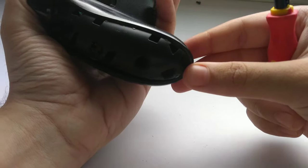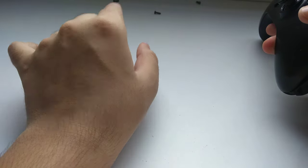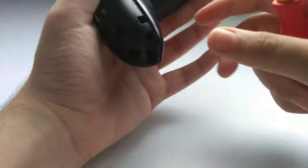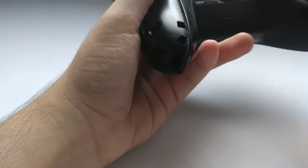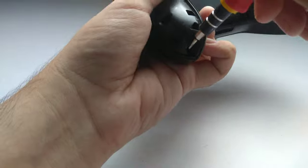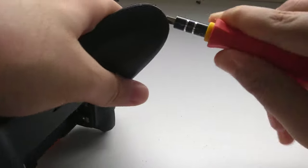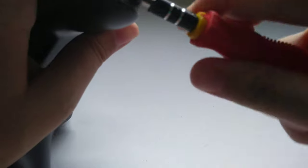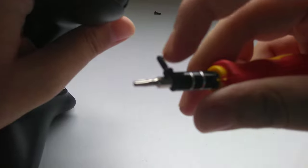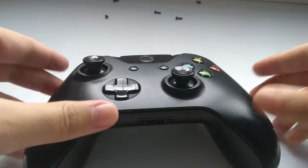This is the last screw. I'm arranging the screws in order, just for safety. I know all the screws are the same, but still. The screw came out — it sticks to the screwdriver because it's magnetic. Now all five screws are done.